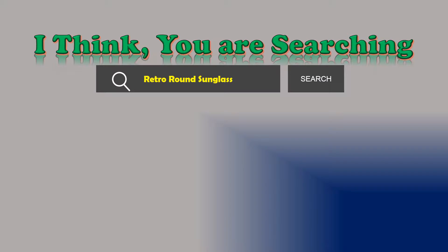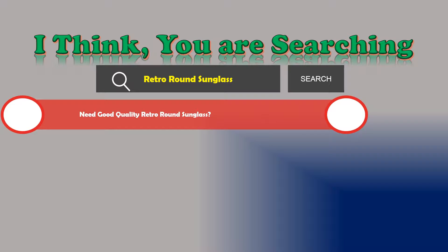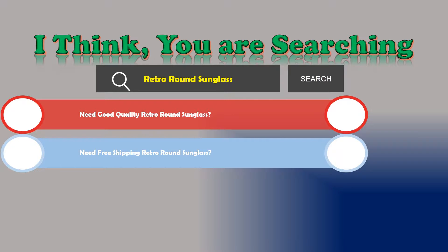Are you looking for good quality Retro Round Sunglasses? Need free shipping on Retro Round Sunglasses?